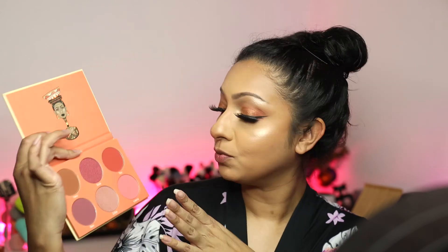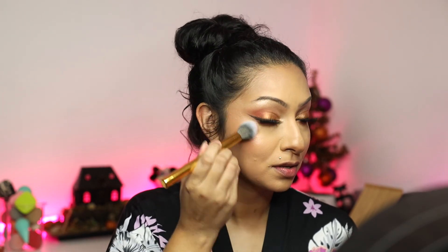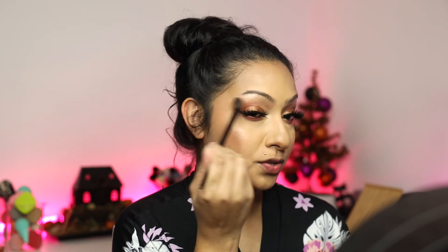For blush, I'm going in with the Juvia's Place Saharan Blush Volume 2 palette. I'm going to mix these two shades together and add this to the cheek area, going over the highlight too. It's such a beautiful palette. I'm also going in with that fluffy brush, cleaned off, and further blending just to make sure nothing is too harsh.